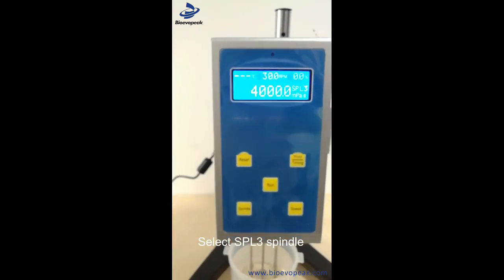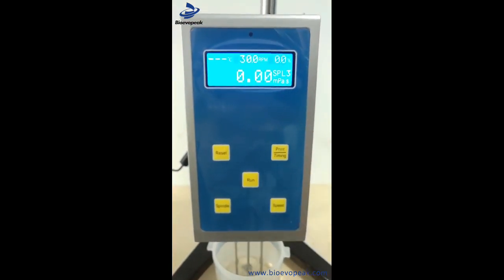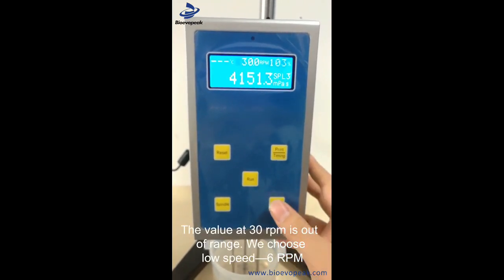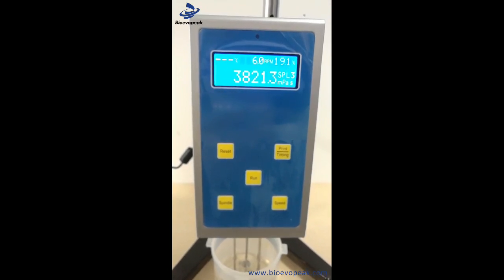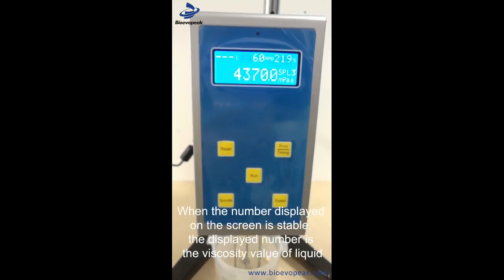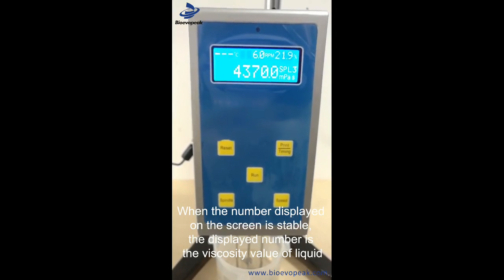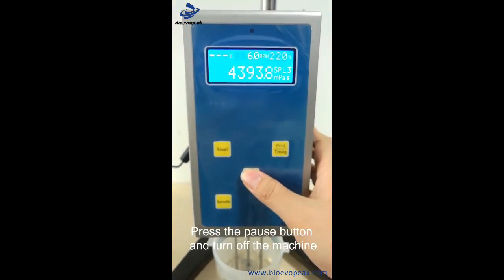I'm going to check the 30th turn. We'll choose the 6th turn and check the 30th turn again. The 30th turn registers as the 32nd turn; we'll verify the 30th turn before closing.